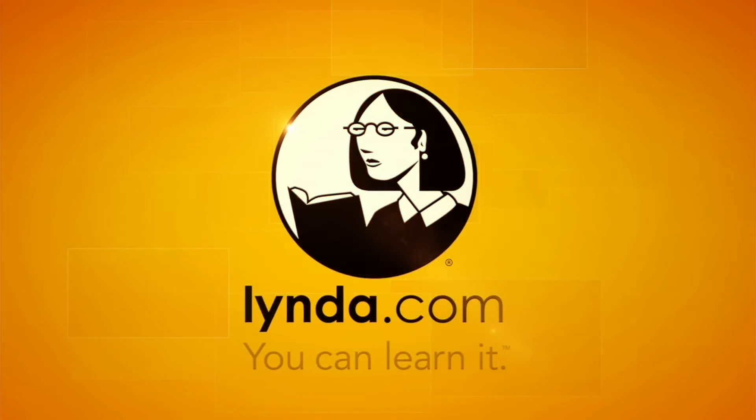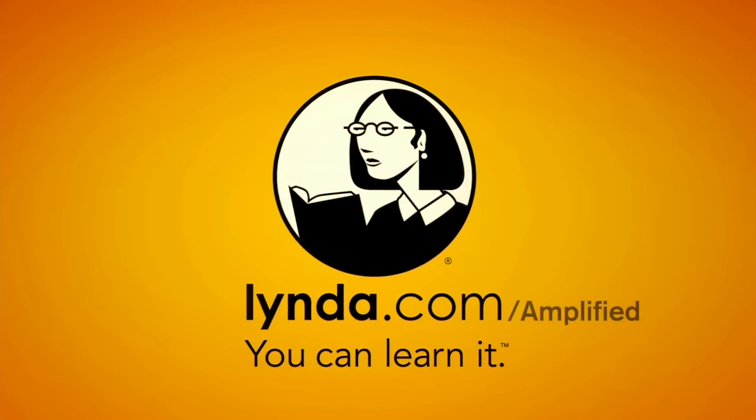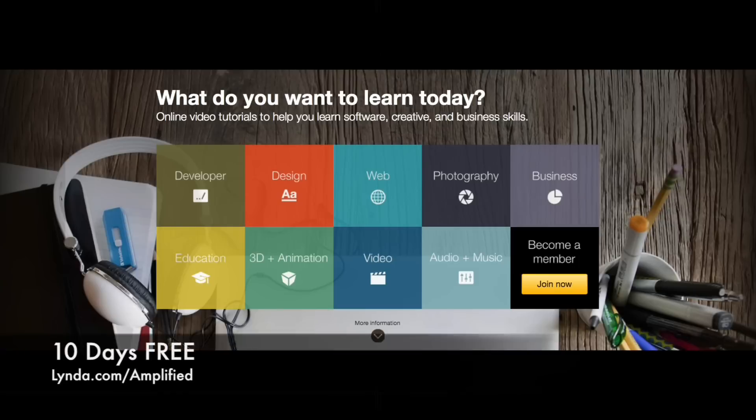Also take a look at our sponsor for this episode — lynda.com. Lynda.com is the best learning resource on the internet. Go to lynda.com/amplified and they'll give you 10 days free. You can learn anything from music to video production, business, finance — you name it, they got it. See what you guys can learn in 10 days for free. We'll see you guys next time.